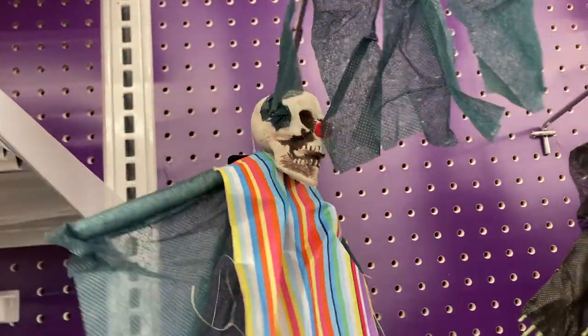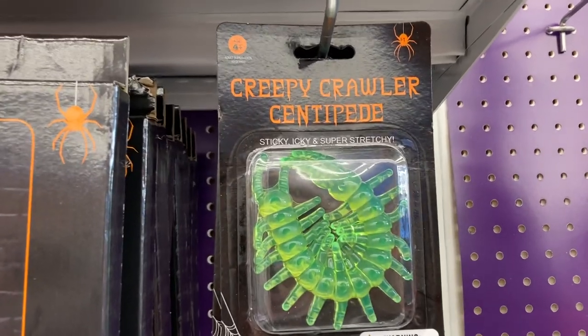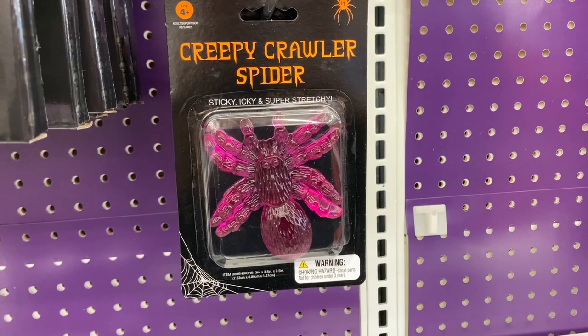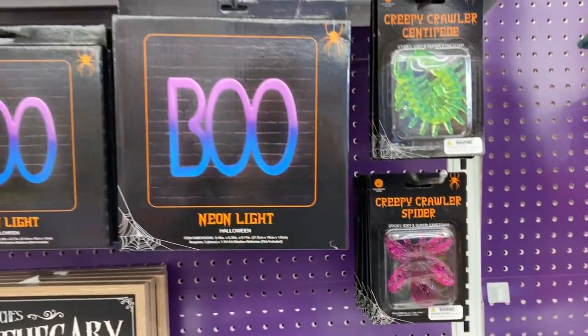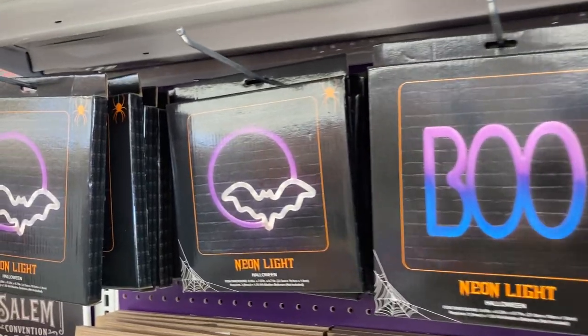These ones are kind of cool to decorate with. Over here they've got the creepy crawler centipede and right below that they have the one in purple spider. They have the boo neon light and then they have the one with the bat and the moon.